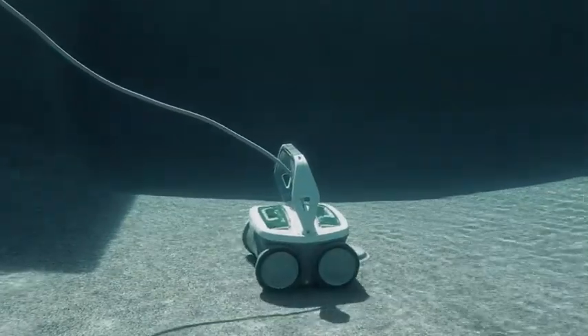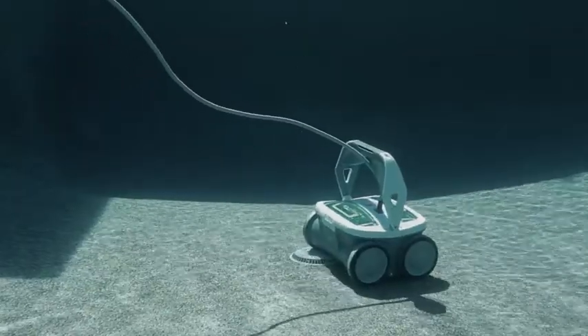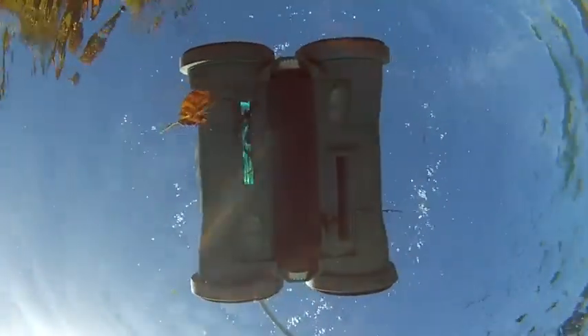Designed for any in-ground pool, Mira makes multiple passes, navigating obstacles as it picks up leaves, hair, dirt, and sand.